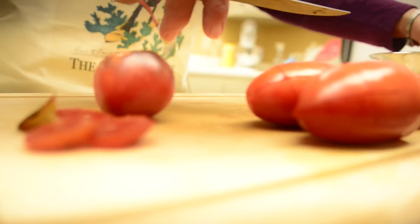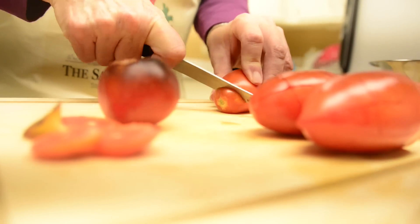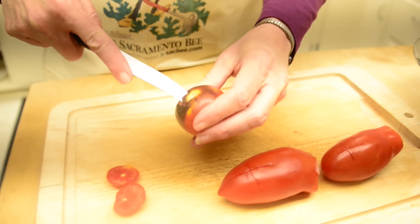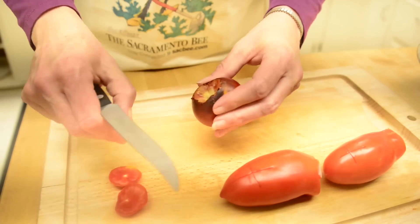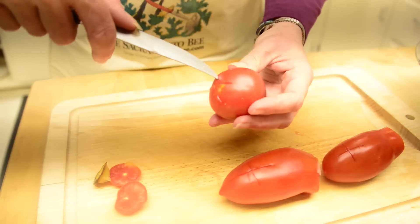First we need to peel the tomatoes. First take off the stem end and then on the opposite end you make an X. With a round tomato you would core it like this with the tip of the paring knife, and then on the opposite end you'd make your X.